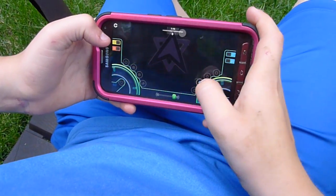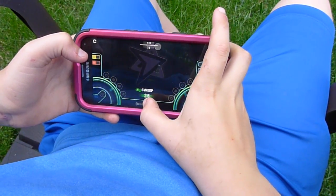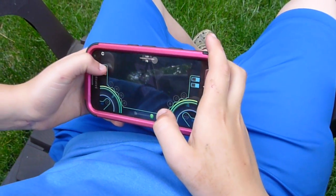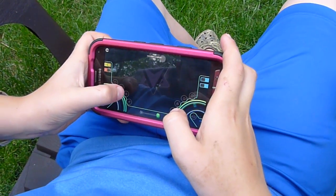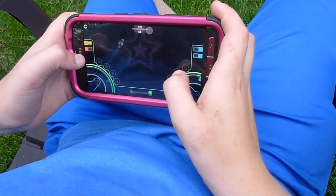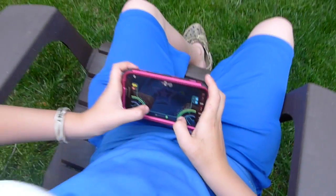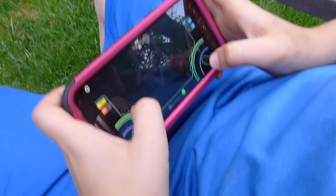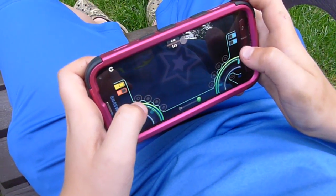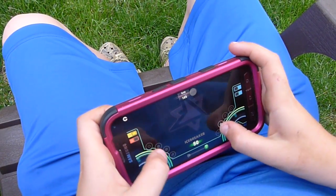Go ahead and click all the buttons — he's going to be his own DJ. He can switch tracks. There's more than 50 tracks to choose from, and by clicking all the different buttons, he's changing the music. The faster you go and the more changes you make, the more buttons you click, the more points you earn.